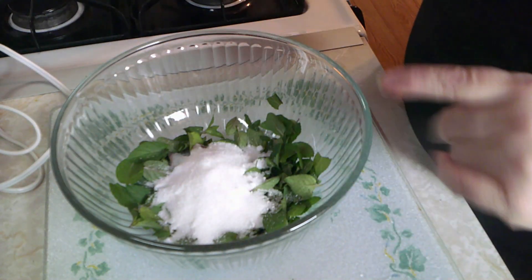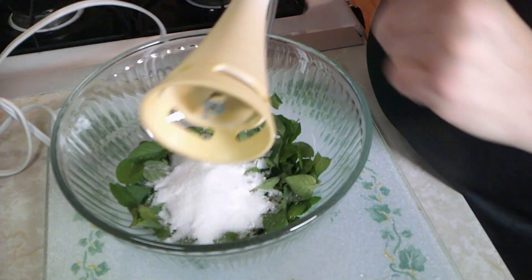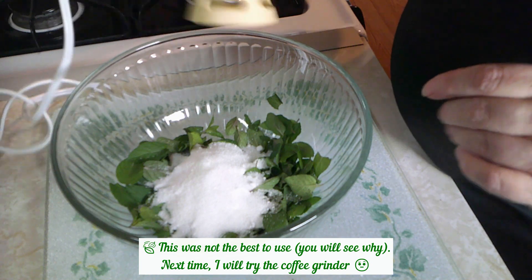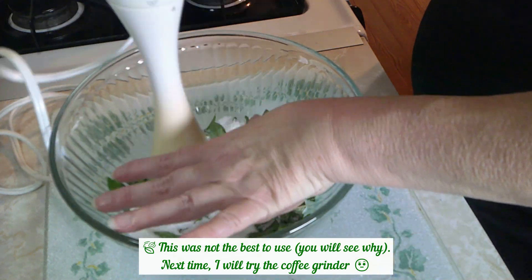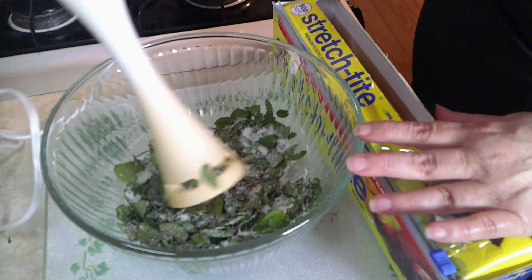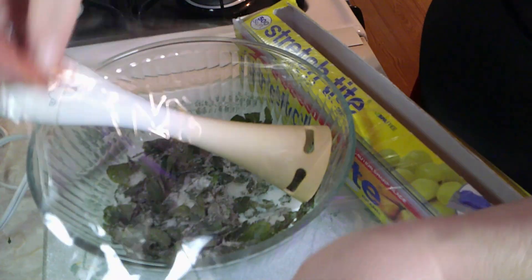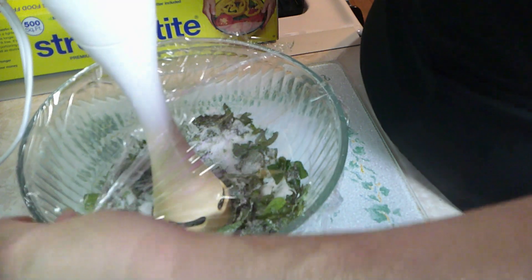Now I'm going to add a half cup of sugar, and we want to make this into a paste. To do that you could use a blender, but I'm going to use my immersion blender - yes, it's stained from tomato sauce but it's clean. We're just going to pulverize this until it turns into a paste. I'll put some plastic wrap around the bowl so it doesn't kick the sugar out on me.